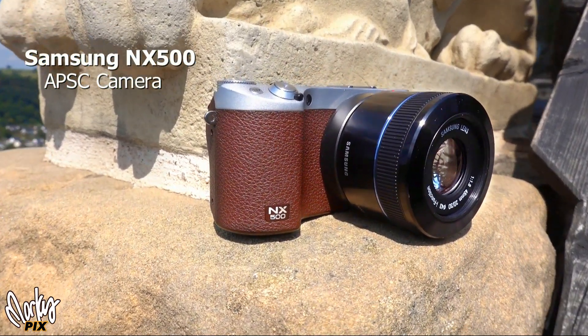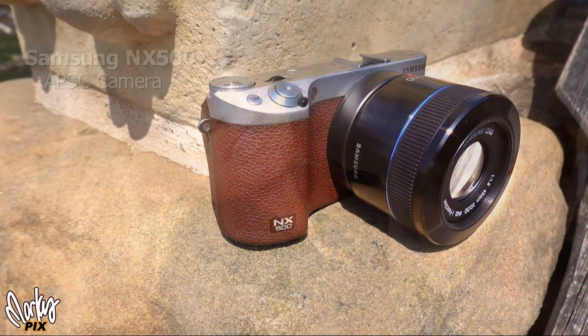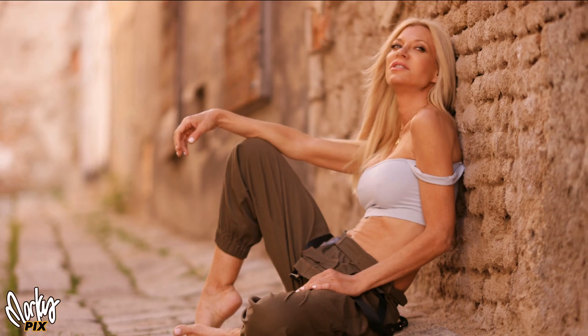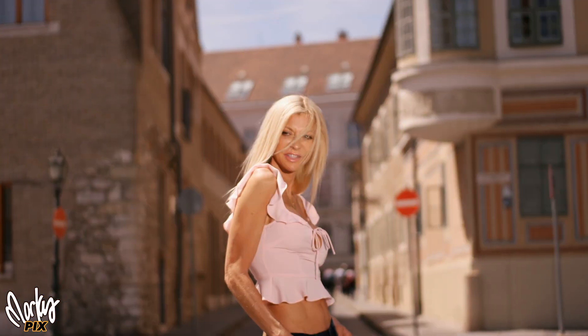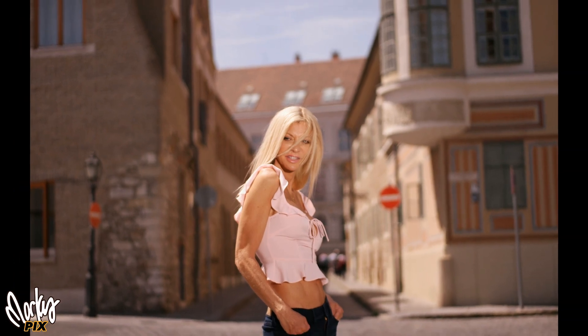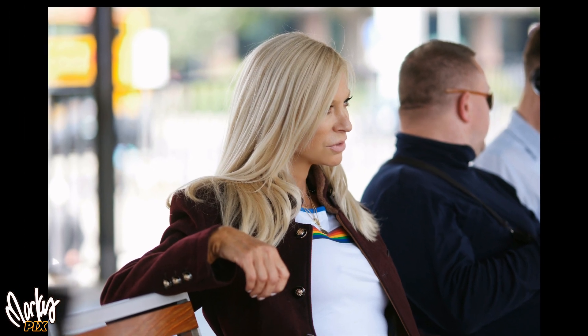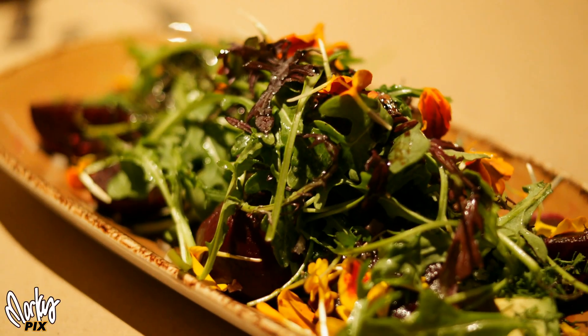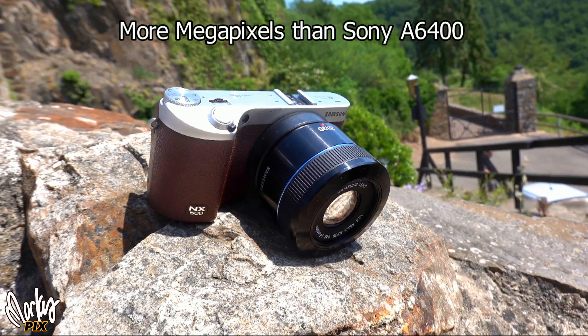Rather than just describing it, let me show you some pictures I took with it. It just blows my mind — it looks like 3D images taken with some magical camera. It's so silky smooth, the backgrounds are out of focus, the colors are amazing. Its sensor is 1.6 times bigger than any Micro Four Thirds sensor, with more depth of field and background blur. It has 26 megapixels versus the Sony 6400's 24.